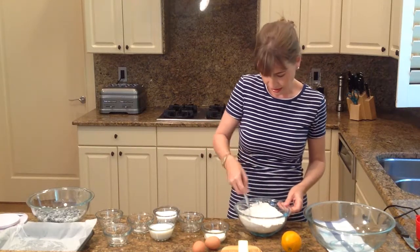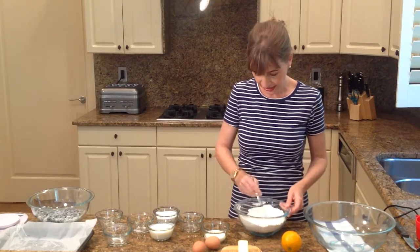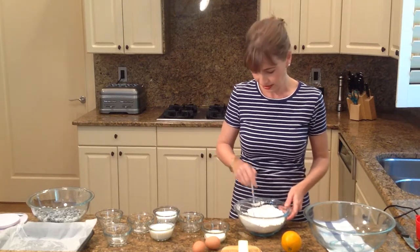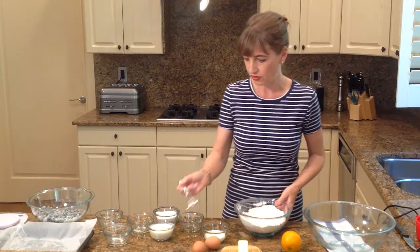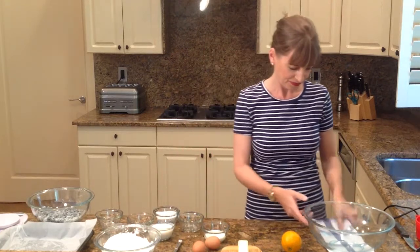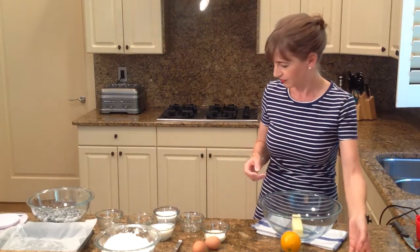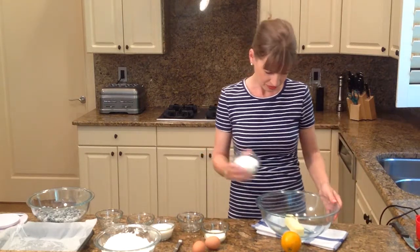And then we're going to start whisking together our sugar and our butter. And that's going to take at least three or four minutes, depending on how soft your butter is. But you want to make sure this is a really creamy, consistent mixture.